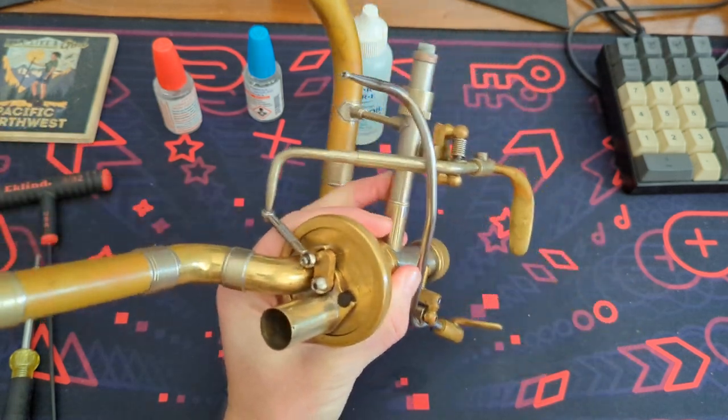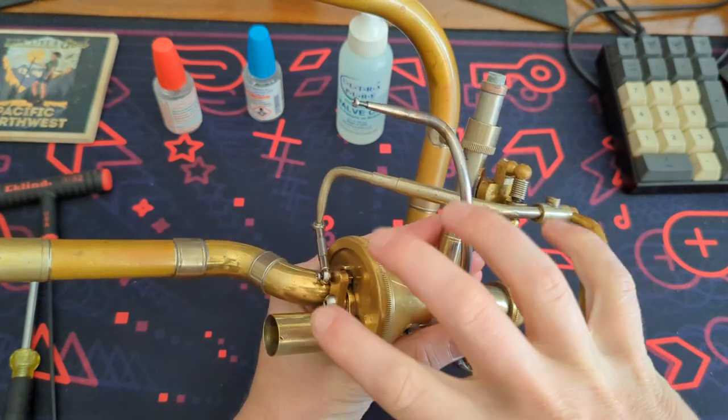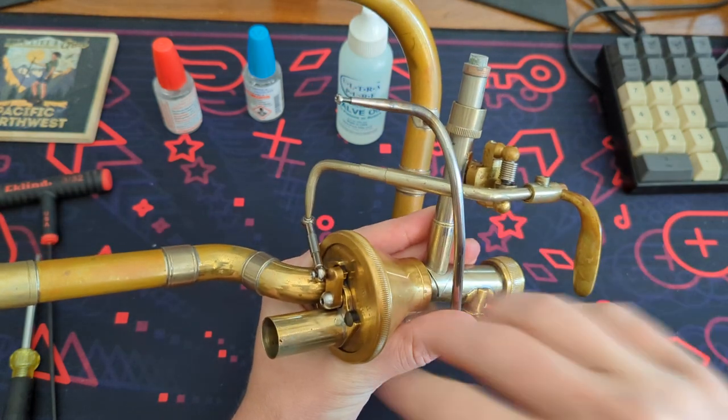Hey YouTube, welcome back to another video. Today we're going to talk about how to isolate and find what is making noise in a valve setup.